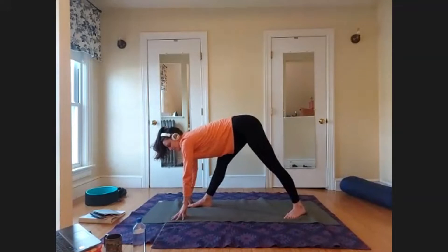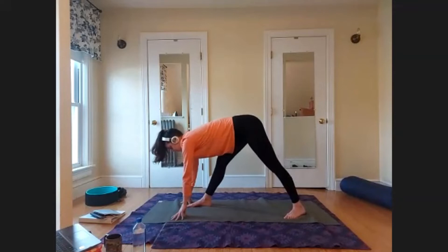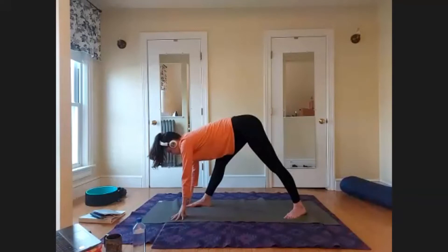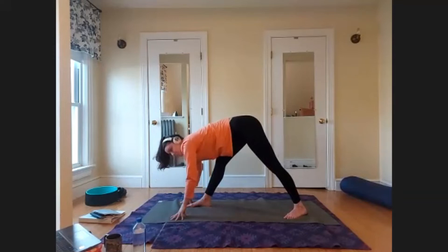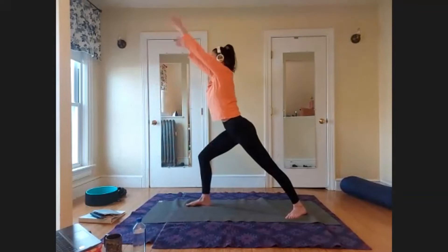Use your Ujjayi breath here — inhaling and exhaling through the nose with a slight restriction in the back of the throat, as if you were fogging up a mirror but with your mouth closed. It's an audible breath that keeps a lot of energy within your body and helps you in the poses. Two more breaths. On your next inhale, re-bend that front leg so the knee comes over the ankle, then rise the arms back up to Warrior I.